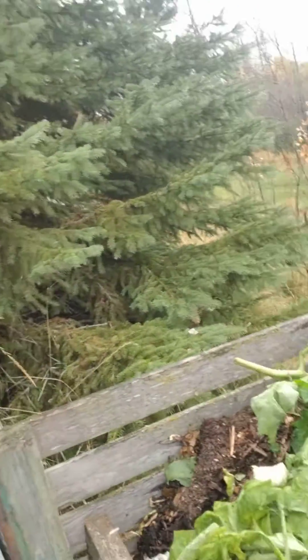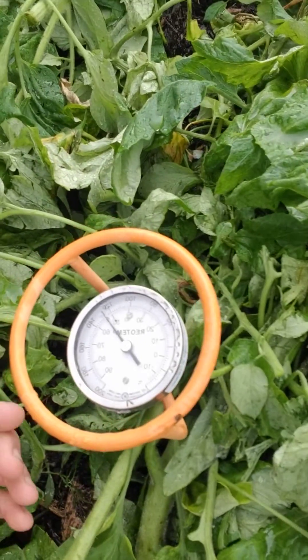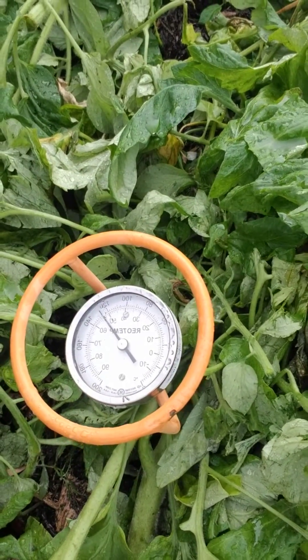Hey folks, I just wanted to show you the compost thermometer that I use. I basically call it the compost speedometer because it tells you how fast the compost is going. This one right here is made by Rio Temp — it's the heavy duty version.